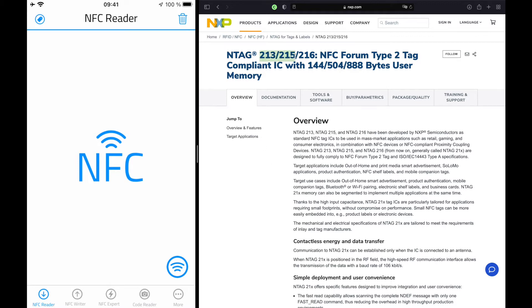The three NTAG types are the 213, 215, and 216. They differ in user memory size. The NTAG 213 has 144 bytes, the 215 has 504 bytes, and the 216 has 888 bytes.